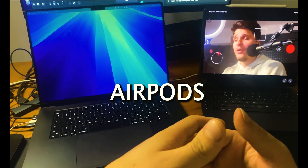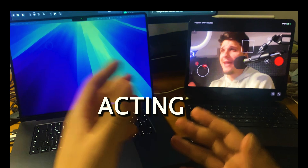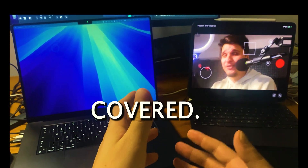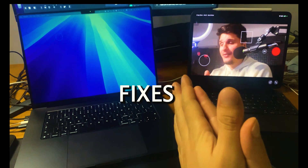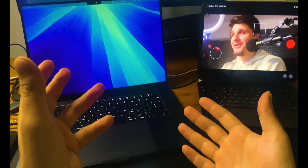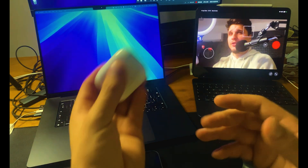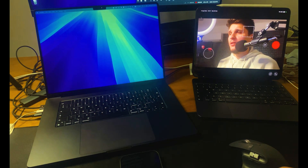Hey everyone, if your AirPods Pro won't reset, connect, or are just acting up, this video has you covered. I'll walk you through quick, easy fixes to get them working perfectly again. The first method I'm going to share is the one that worked for me and will potentially fix your connection issues.